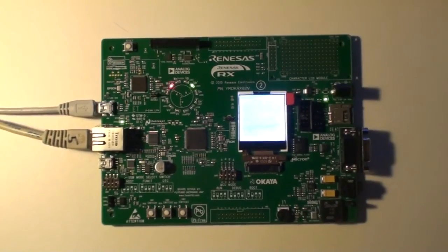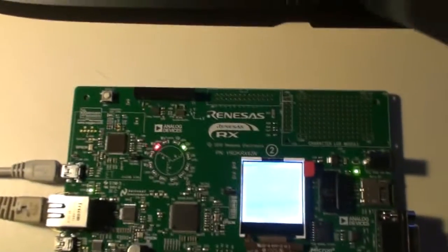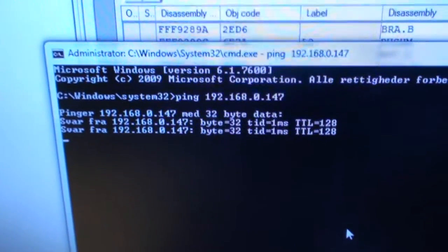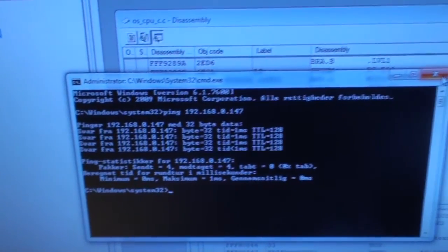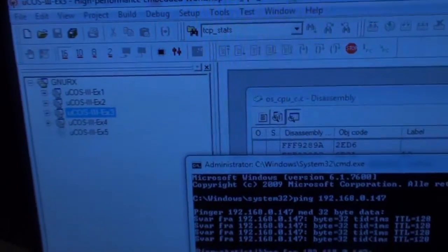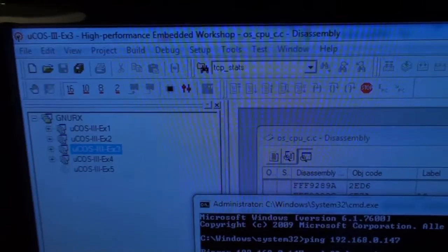Now I've downloaded example 3, which is the TCP/IP example demonstration. It has acquired an IP address, so on the computer I can ping the board by going into the command line and writing ping followed by the address. You will see that it responds. Unfortunately I haven't been able to show the web page which should appear. This example uses the Micrium TCP/IP protocol running on the μC/OS operating system. Renesas has also provided examples where the board runs a TCP/IP demonstration without μC/OS.